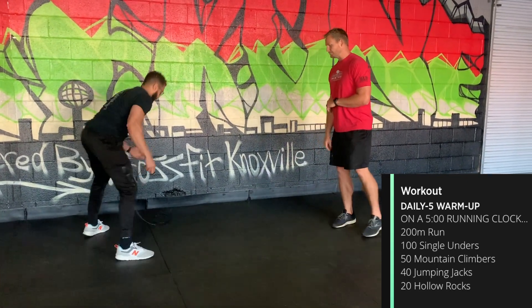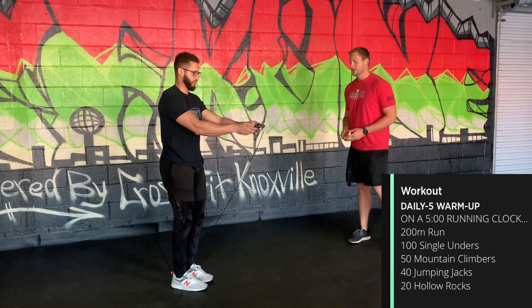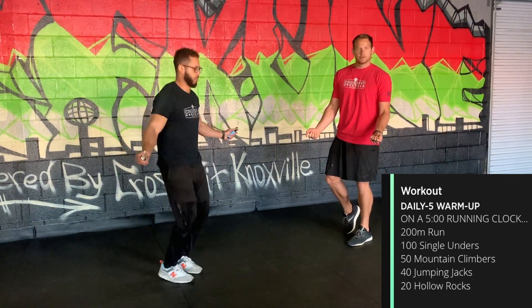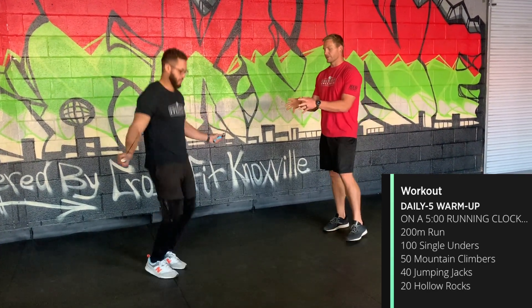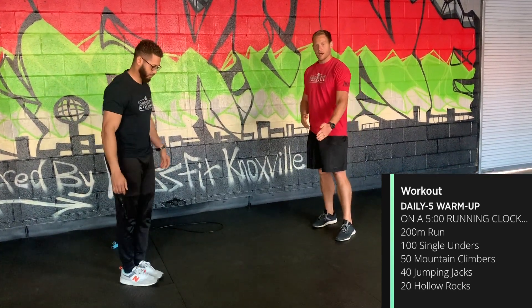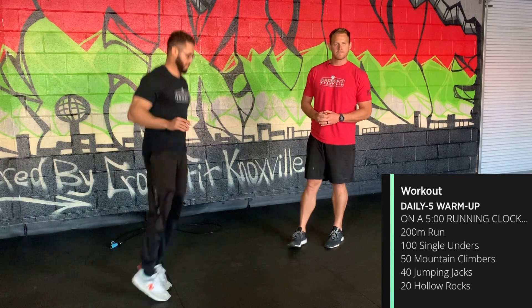If you don't have a place to run, do 100 single unders with the jump rope. Keep the feet together, bouncing on the balls of the feet, elbows tucked in, wrists right in front of the hips. If you don't have a jump rope, just do line hops — find a line on the floor and hop back and forth.